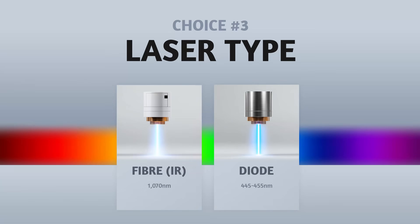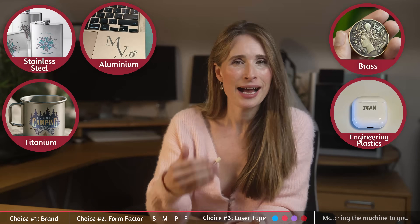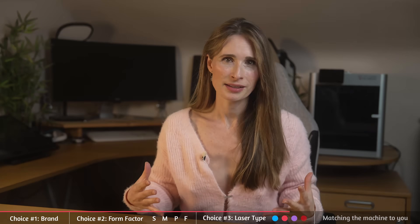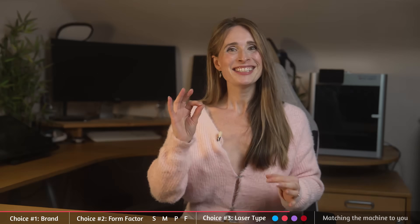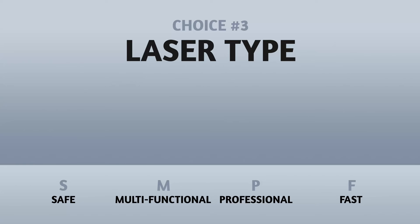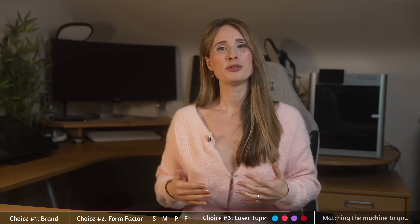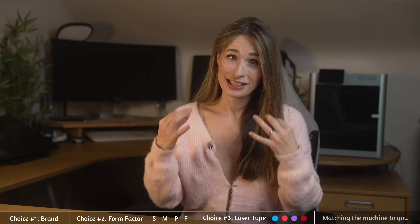Infrared fiber. Infrared fiber lasers love stainless steel, aluminium, titanium, brass and engineering plastics. They are metal masters. They won't touch wood — if they do, they'll just stare at you. This is part of Xtool's reason for combining the fiber laser with a diode in the F2 Ultra range, so that you can get the best of both worlds. Good use cases include deep engraving, colour engraving and industrial marking.